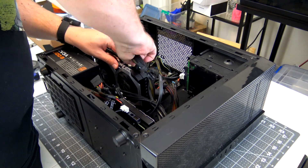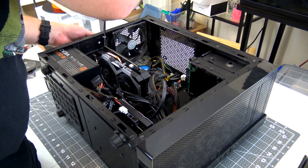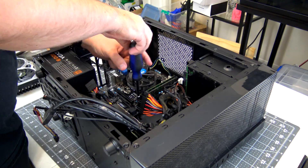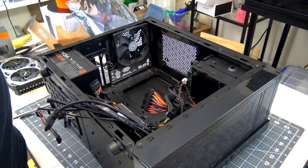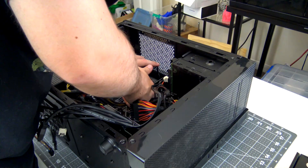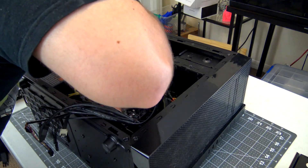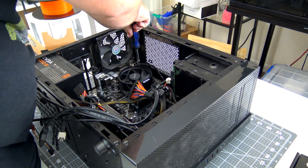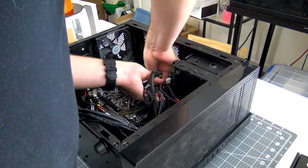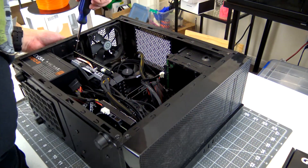Now we can install everything into the computer. First, unplug all of the cables from the current motherboard and remove the graphics card. Then we can unscrew the old motherboard from the case and remove it. Now add in the new I/O shield to the back of the case, set the new motherboard in, screw it down, and reattach all of the cables — making sure to reference the motherboard documentation to confirm they are all attached correctly.